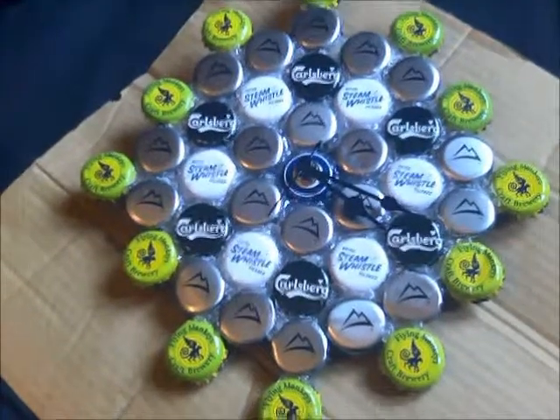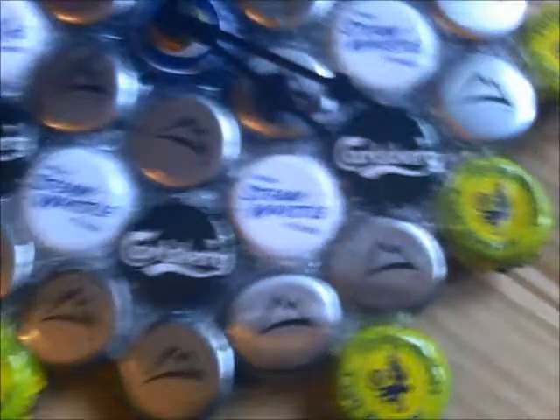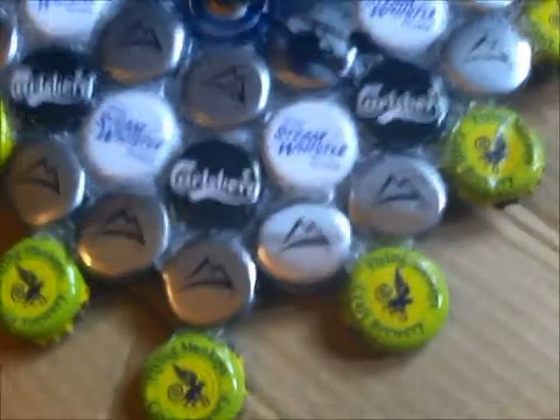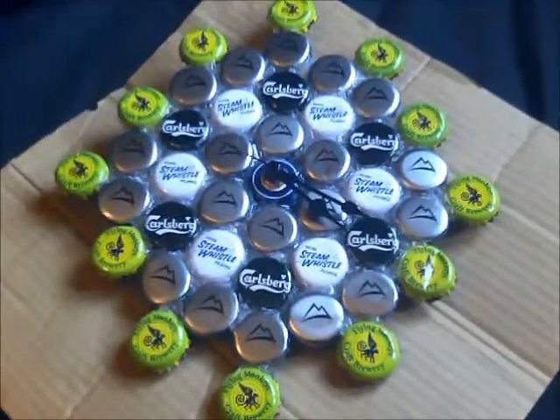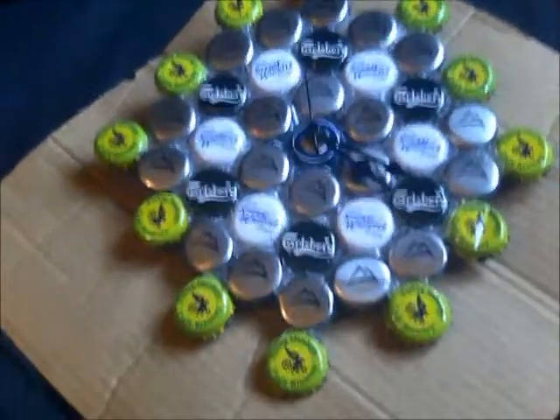Hello everyone. Today I'm going to show you how to make this. It's a clock made out of old beer bottle caps. As you can see, I got creative with it — I got patterns going on and the nice Smash Bomb Flying Monkeys Craft Breweries around the outside. There are 12 of those so you can easily tell what time it is.